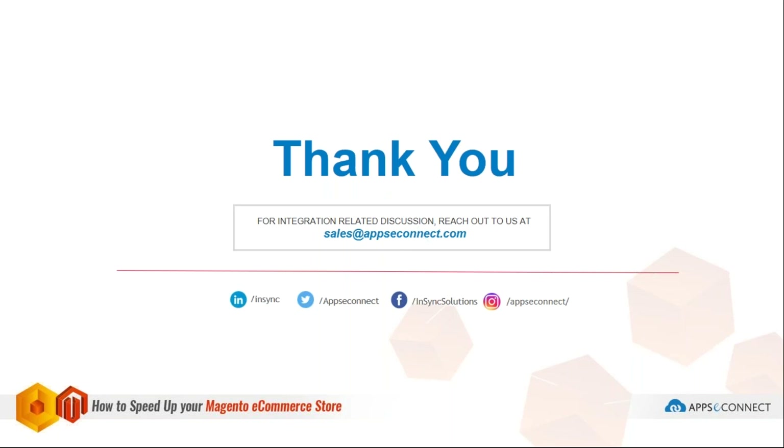Thank you very much for attending the webinar. If you are looking for Magento integration, do visit our website at ebc.com for automation of your business. Thank you again.